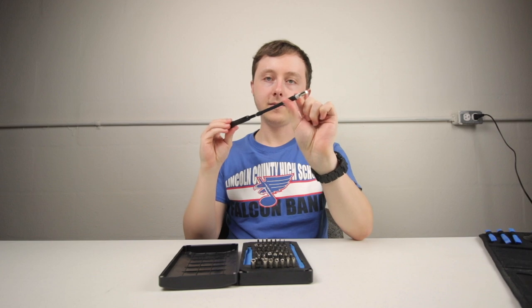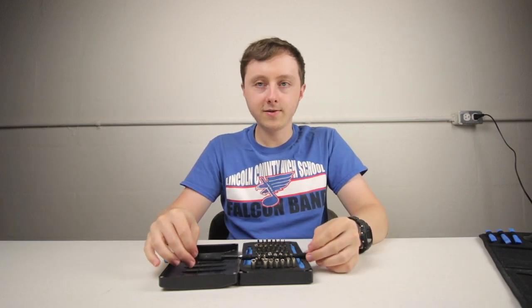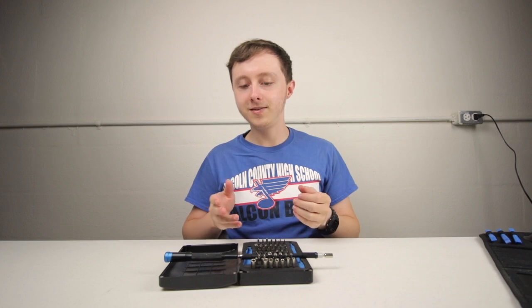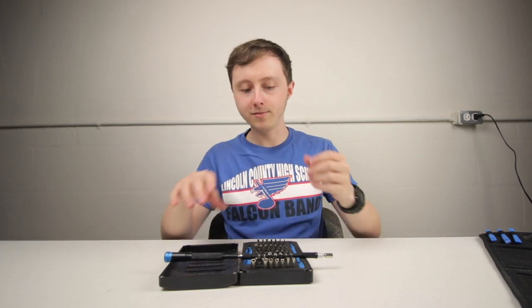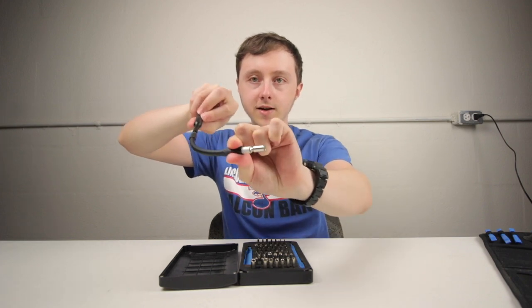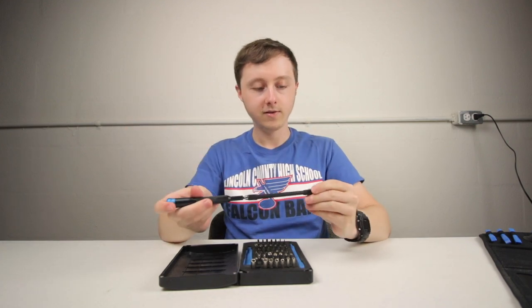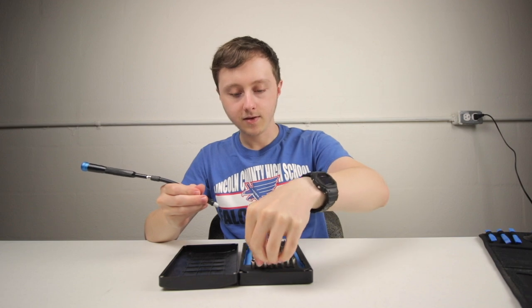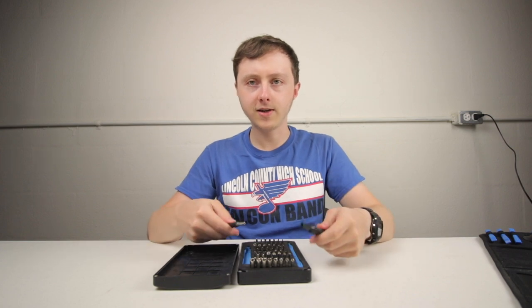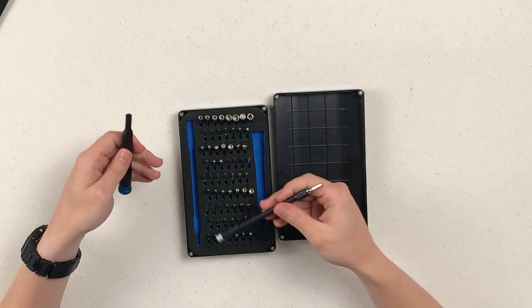The flexible extension comes in handy a lot because when a piece of electronics is all assembled, the screw you want to get to isn't really meant to be accessed with everything in place. With this you can get into a weird spot and turn it even when the extension is bent — it still works. That's pretty cool.